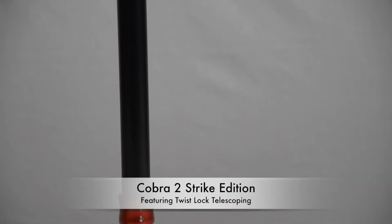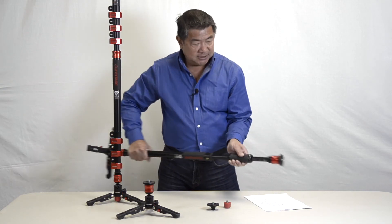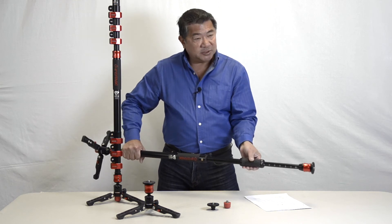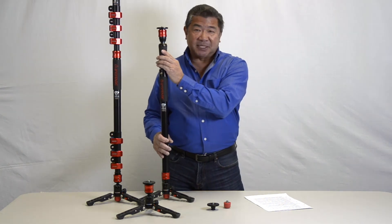Another version of the Cobra 2 monopod is the Cobra 2 Strike. Instead of having clip lock legs, the Strike comes with a one-grip collar lock — just twist and extend, nice and simple. To relock, just twist the collar again. The Cobra 2 Strike extends to 150 centimeters.